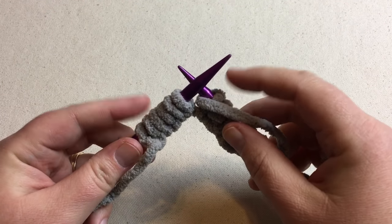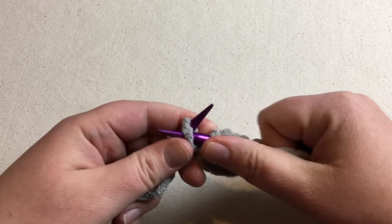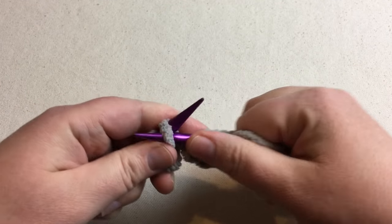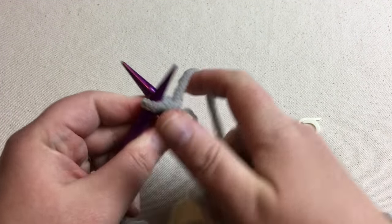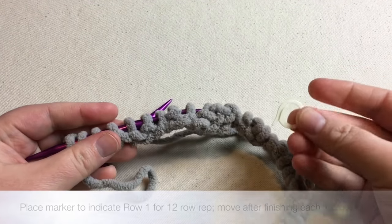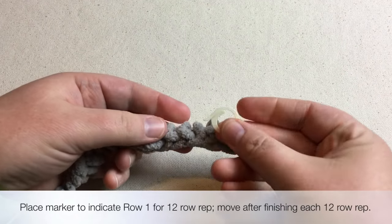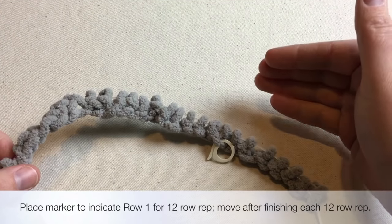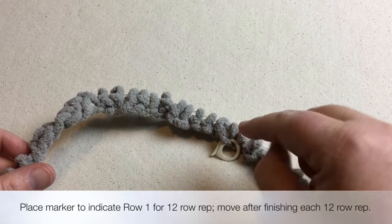With six stitches left, purl five and then just knit that last remaining stitch — put the yarn to the back first or it can cause an increase and throw off your stitch count. Before turning the work, note which side is the right side. Lay it out with the cast-on edge at the bottom and insert a stitch marker into one of the purl bumps. This marks row one of the 12-row repeat, so if you need to count back you'll know where you are.